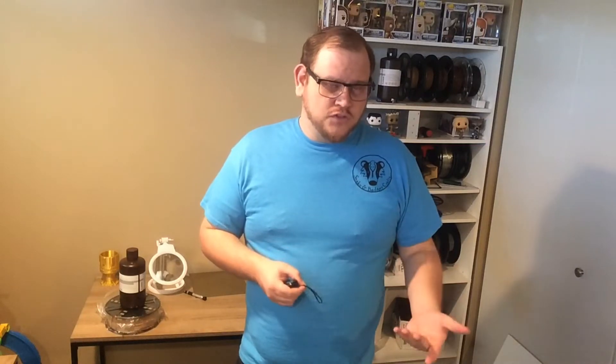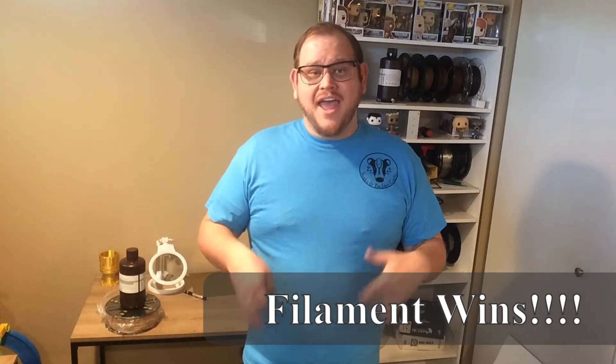Looking at these two criteria — the material and the consumables — if you search around, you can find filament for cheap and the consumables aren't that much, so filament wins this round. There are other add-ons for both machines, but we're not looking at that here. So the score currently stands with filament at 2 points in printer cost and material/consumables cost, and resin at 1 point in print quality, with that tie in printer speed.